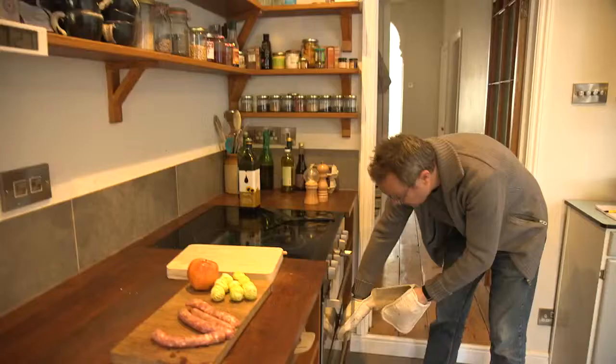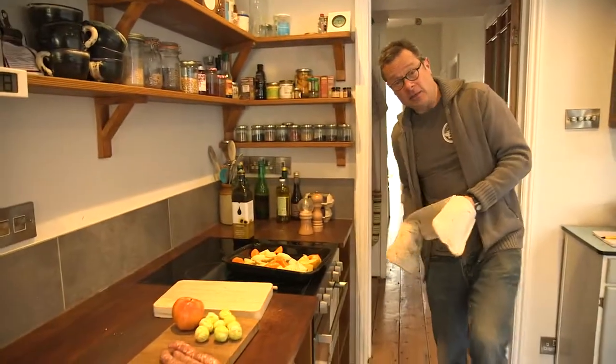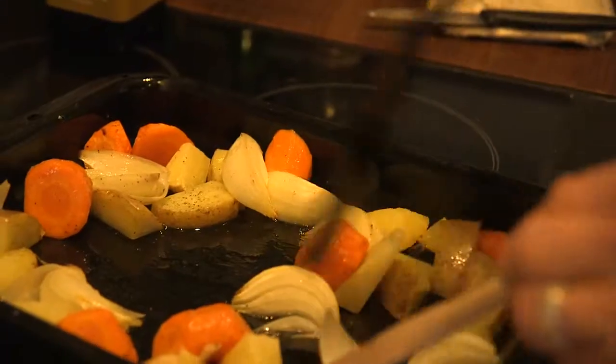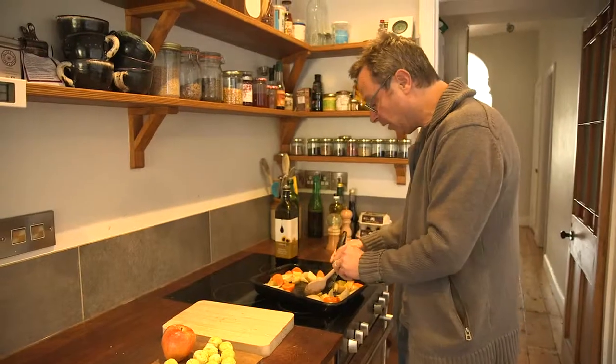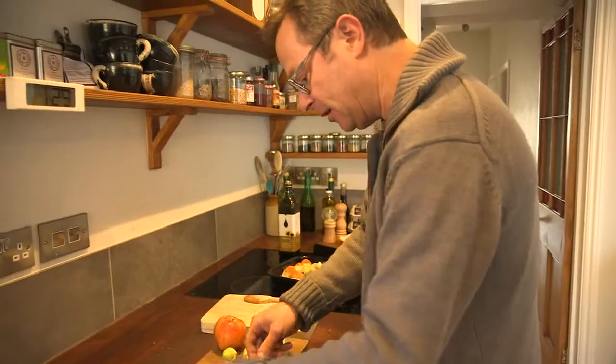After 15 minutes of sizzling, it's time to take it out, give it a little bit of a stir and then add the last three ingredients. I'm just making a bit of room for the sausages — I want them to lie on the pan so that they get sizzled rather than just cooking on top of everything else.